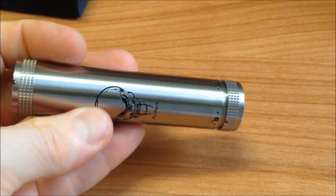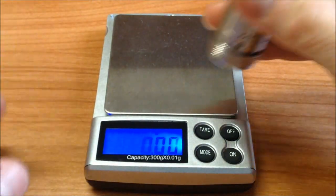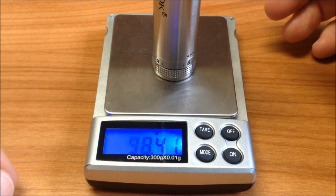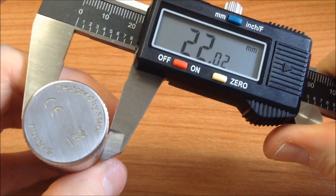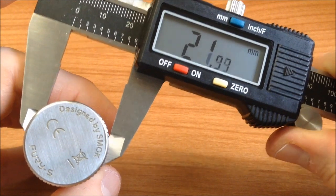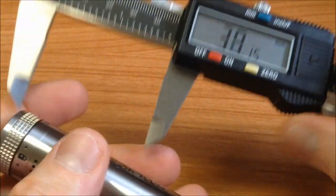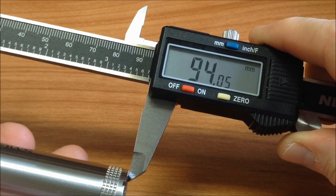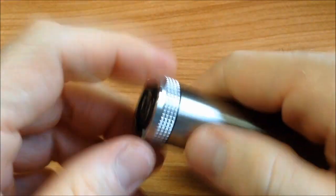Vamos a pesarlo. Está ligero el equipo a pesar de ser en acero inoxidable: nos da 98.41 gramos. Rápidamente lo pasamos a medir: el diámetro tomado de la parte del medio nos da casi 22 milímetros — exactamente 21.99 milímetros. Su longitud son 94.05 milímetros de largo.